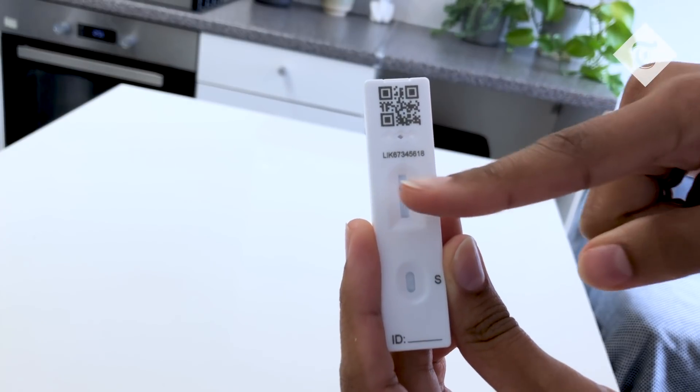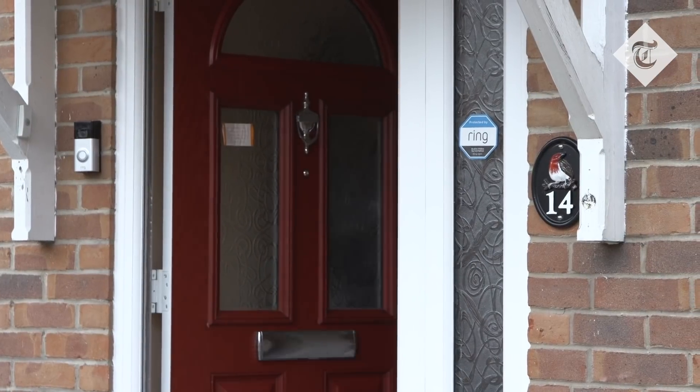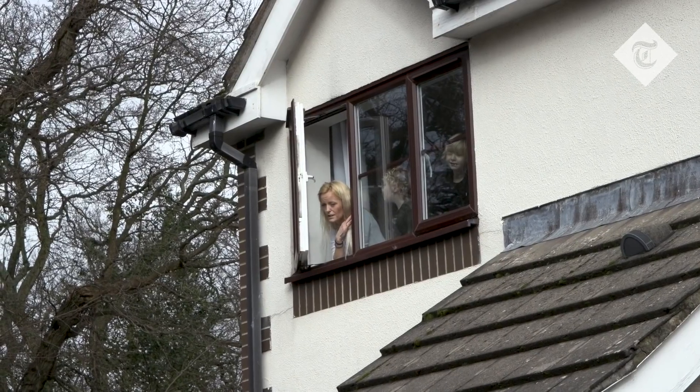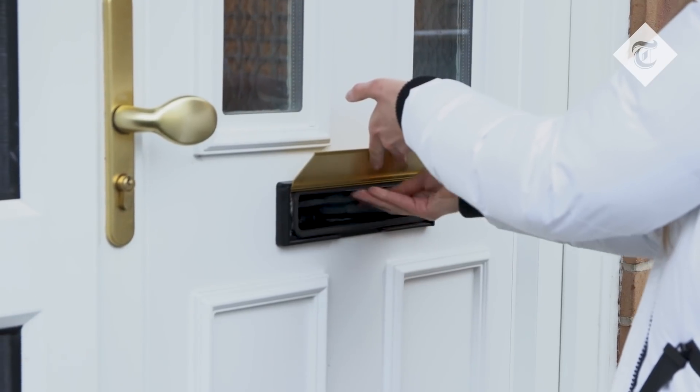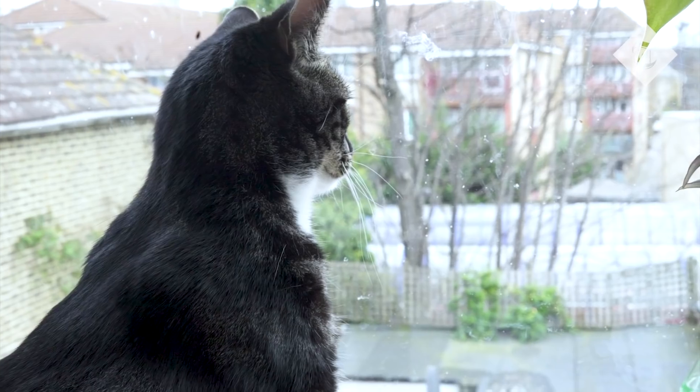Register your result using the ID number or barcode online or by phone. If you do get a positive result, you and your household must immediately self-isolate. You can book a follow-up PCR test to confirm your lateral flow result online, and if it comes back negative you can end your self-isolation.